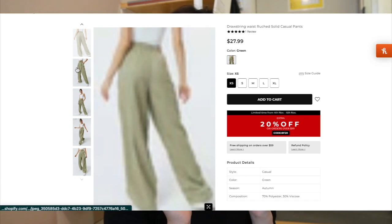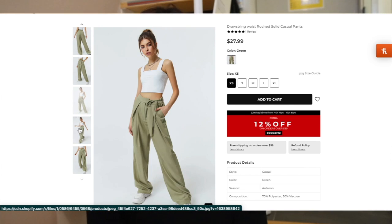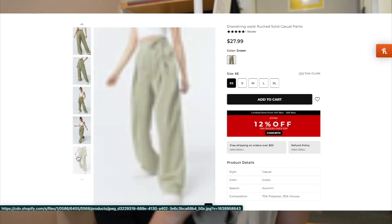So the first pants are the Drawstring Waist Ruched Solid Casual Pants. I got these for $27.99 and I honestly love them so much. They are a little bit long on me though. I actually bought them in extra small and I'm glad I did. I was leaning between extra small and small because these black pants I bought them in black.